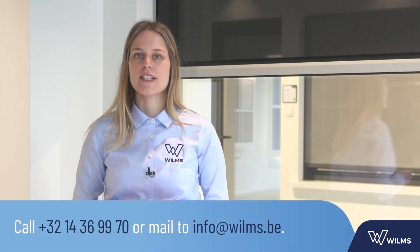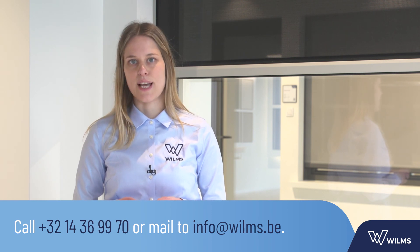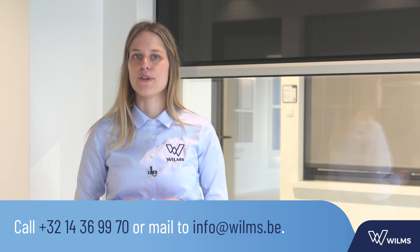Do you still have questions after seeing this video? Please contact our B2B customer service at any time. My colleagues and I are happy to help you.